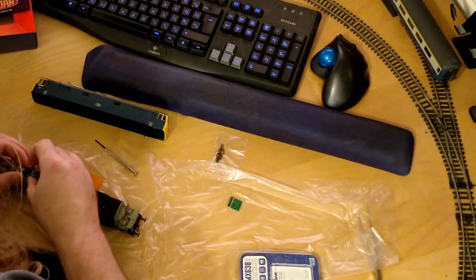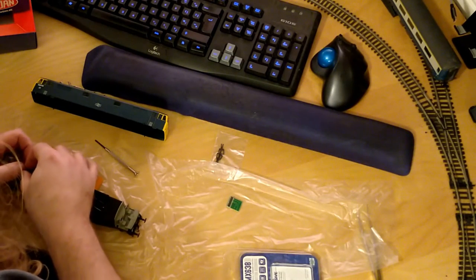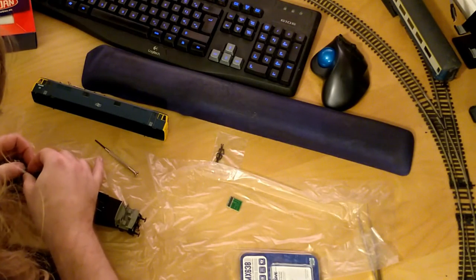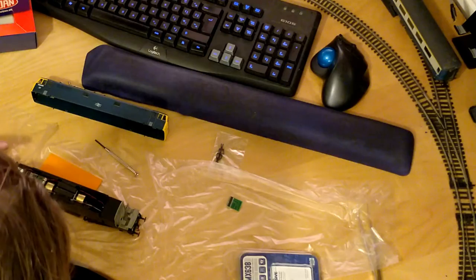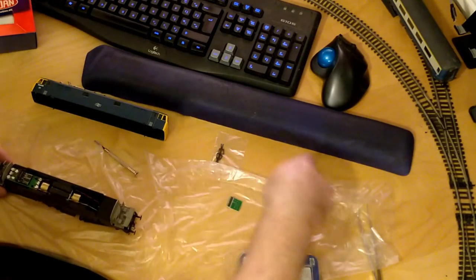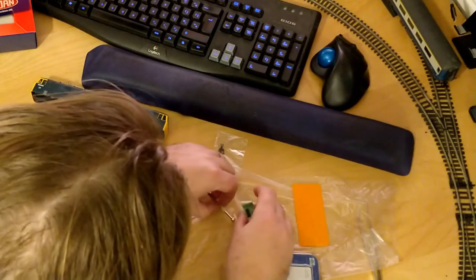Fitting a 21-pin decoder is pretty straightforward. Unlike eight-pin sockets, it's only possible to fit the decoder one way round. Line the pins up, push it home and the install is done. The decoder is self-supporting in this position and does not need sticky pads or insulating sleeves.